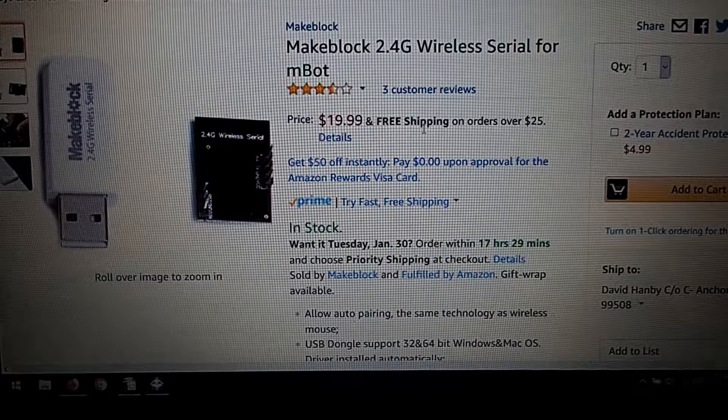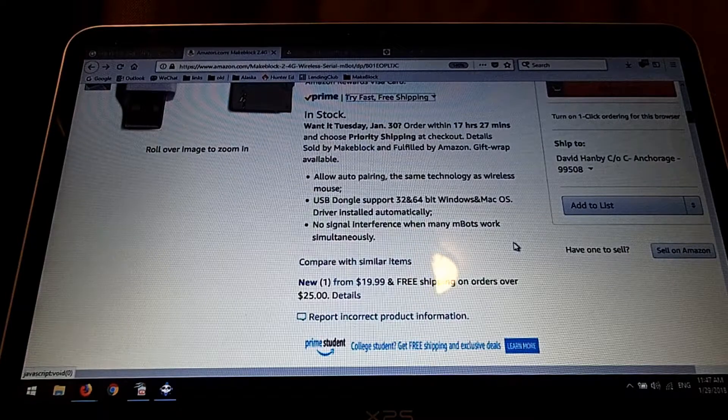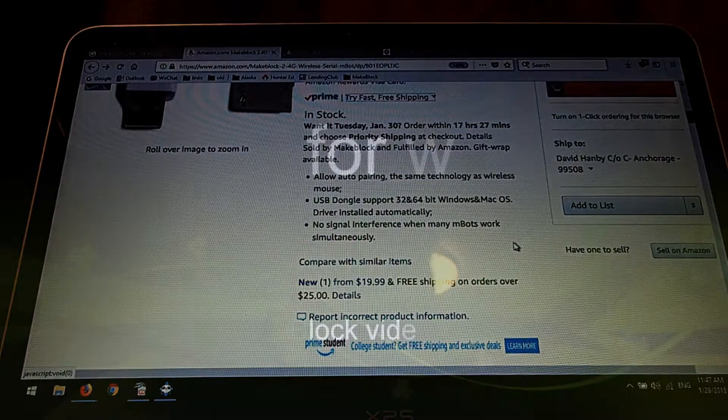This is just an update: I did a search on Amazon to see whether this was available, and it does look like the 2.4G wireless serial controller is available there. It says it's for MBOT, but I can confirm it's usable on the Ultimate 2.0 robot, because that's what I'm using it on. The important note is that there is no signal interference when using many MBOTs simultaneously.